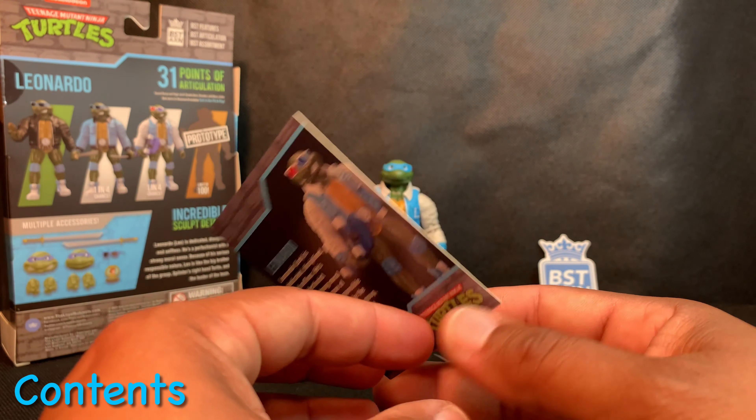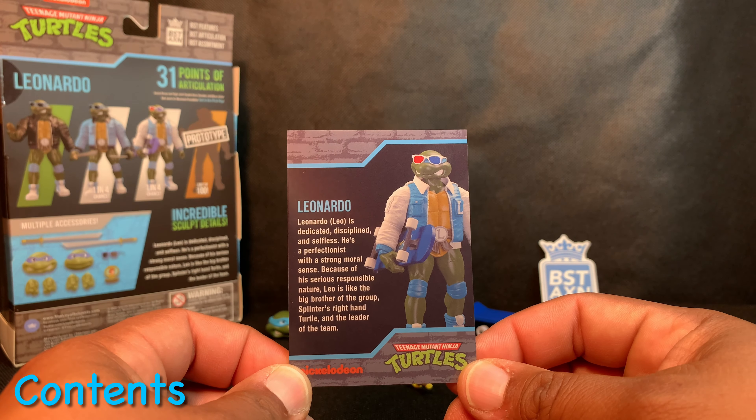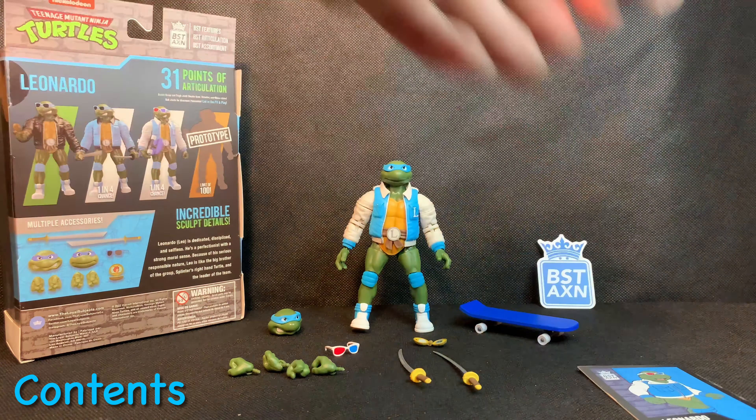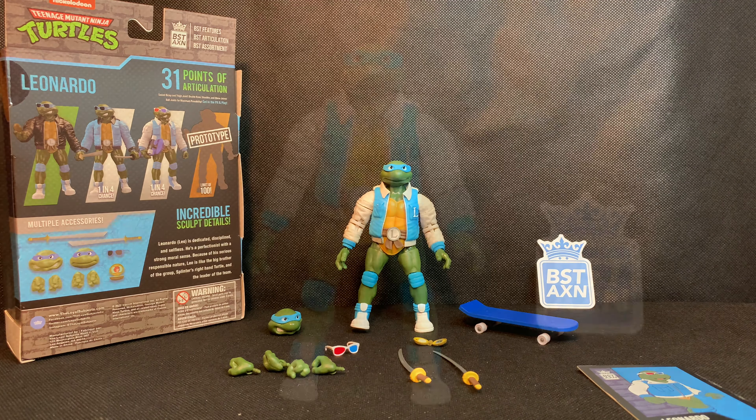It also comes with a collector's card of Leonardo in his Street Gang style jacket, and a little bio on Leonardo. Feel free to pause and read it at your own time. We're going to continue and check out the details on this figure.